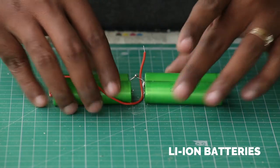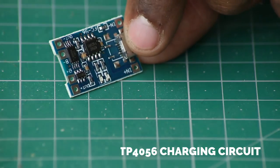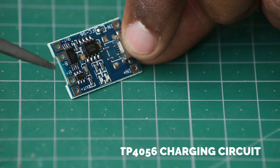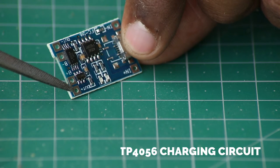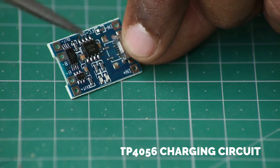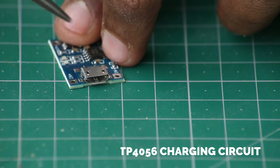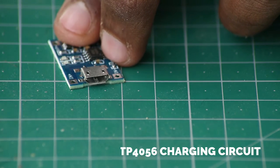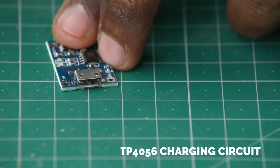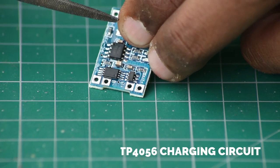I just made sure that the battery pack is bendable so I can attach it to the back plate later. This is the circuit board that is going to charge the lithium-ion batteries. It has two battery terminals connected to the battery and two output terminals connected to the booster circuit. It has a small micro USB port where you can connect a 5-volt source, possibly your phone charger. You can charge your Bluetooth speaker with just your phone charger. This chip also has overcharge protection and short circuit protection.